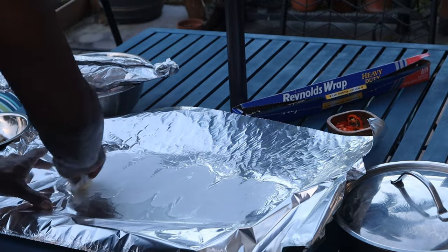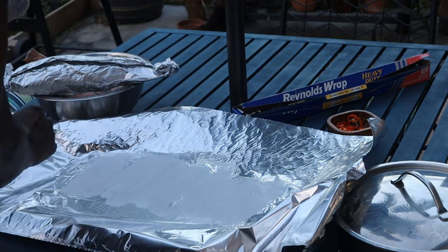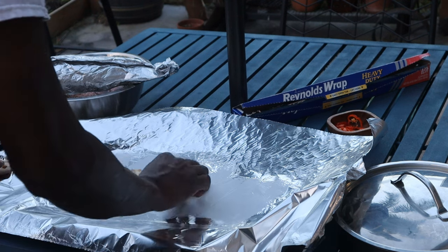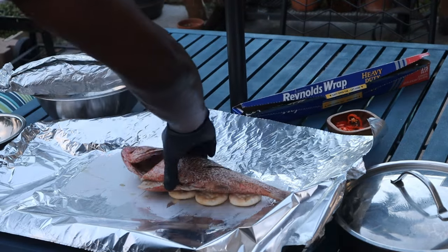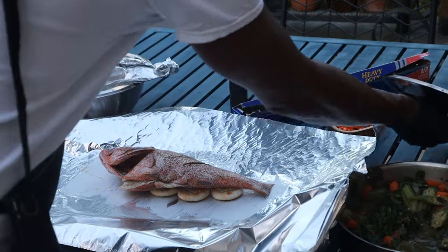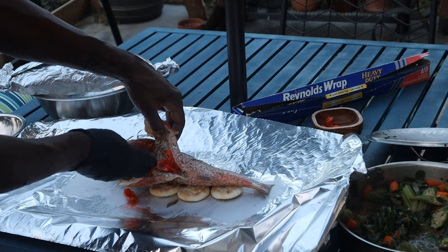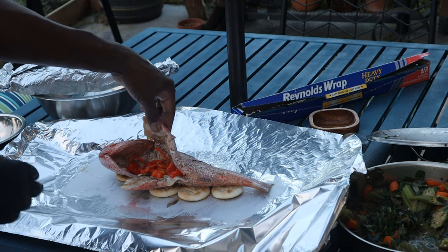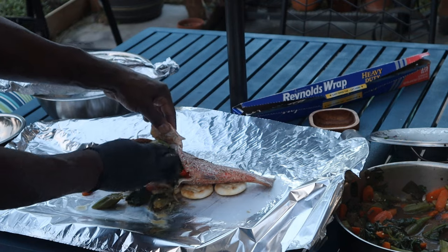For the aluminum foil, you want about one and a half times the size of your fish. Reynolds makes some great aluminum foil. Rub your butter on it, then drop your excelsior cracker — it's a simple water cracker that's fat free. Lay the fish on top of the excelsior cracker. I love scotch bonnet pepper, so I shove it in there, then immediately go for the stuffing. I'm using a glove just to speed up my process.